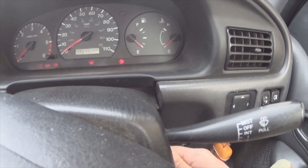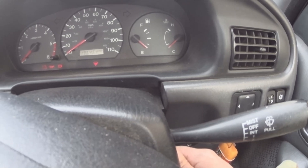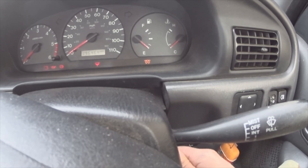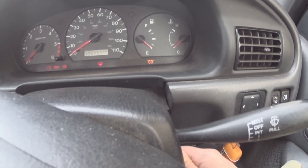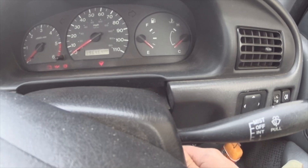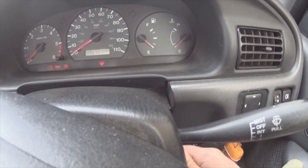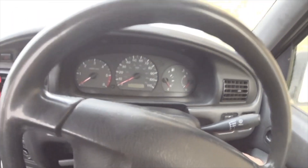Turn the ignition on and watch the flashes. Reading the digits: nothing, nothing — next digit; nothing, next digit — one; next digit — one, two, three, four: fourteen. Next digit — one, two, two. So that gives us code 1402. Let's have a quick look: 1402 is EGR valve position sensor circuit malfunction. As you saw, 1402 — that's EGR valve position sensor — let's go take a look at that.